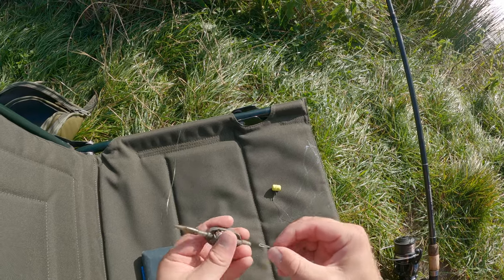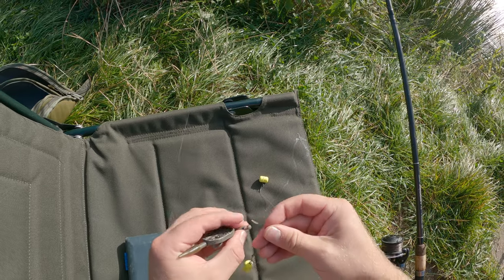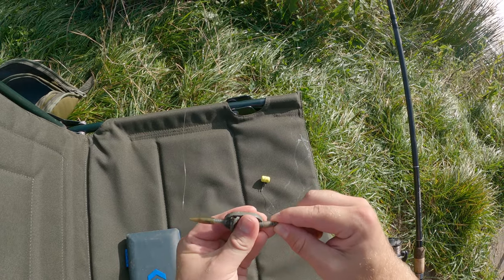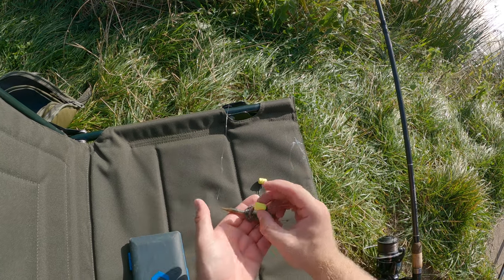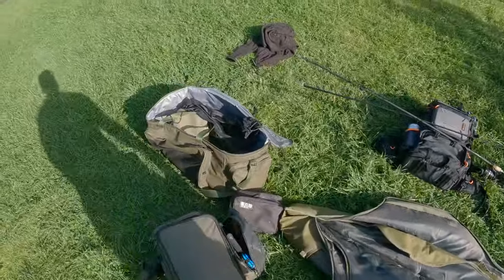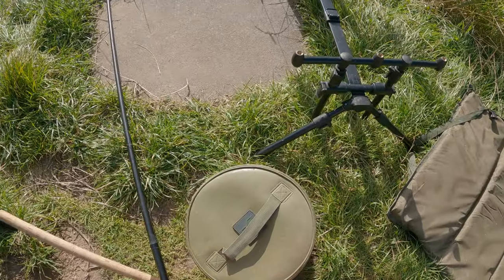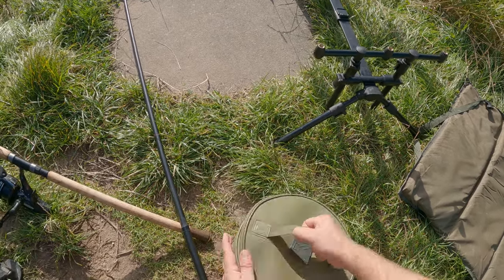That's one rod set up. I'm fishing with 10-pound mainline just in case it's quite snaggy, and I'm going to be fishing close up to an aerator so I want the pulling power to get them away from that. The braided hook link fits nicely into the method feeder clip there at the bottom - rig mechanics look good. It'll sit nicely on top of the method feeder. They're only small method feeders; at another fishery I'd probably use a bigger one so you can hide the hook link in the bait better.